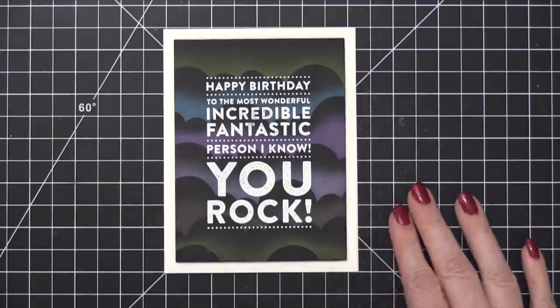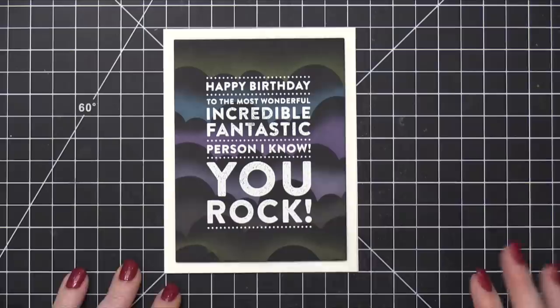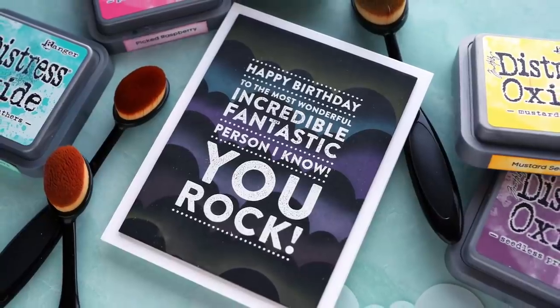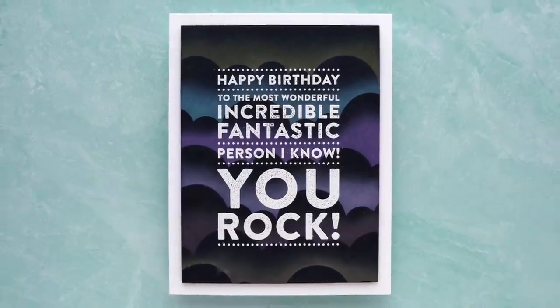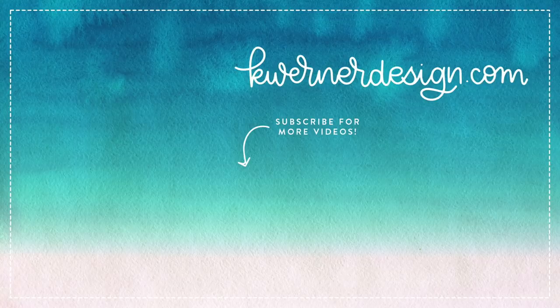Thank you so much for watching today. If you want to pick up any of the supplies I used today, including the cloud stencil or the specific ink colors I used, please check out the supply list down below in the video description and also in the supply list at my blog. On screen, I've got three more videos for you to check out — some fun card videos to get inspiration from. Thanks so much for watching. If you haven't subscribed to my YouTube channel, please do, and don't forget to hit that notification bell so you don't miss a video. Sometimes my videos don't make it into subscription boxes, so that just helps you know when a new video goes up. Thanks so much, and I will see you guys very soon for another card video.